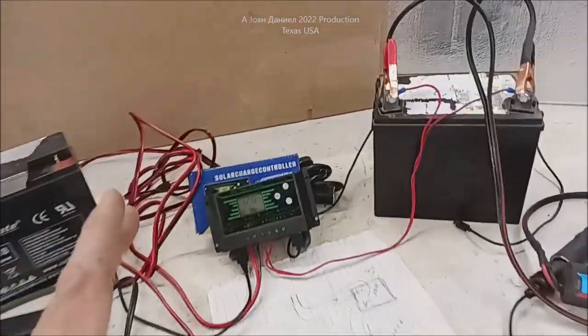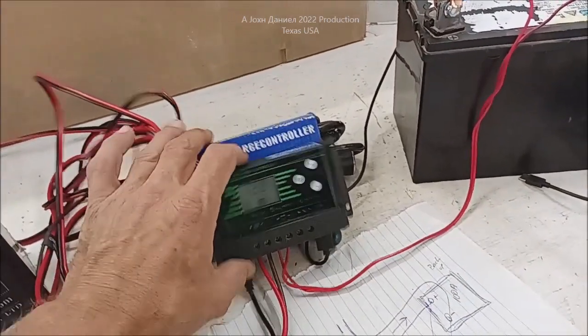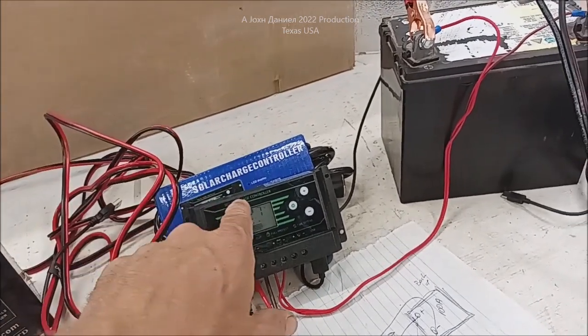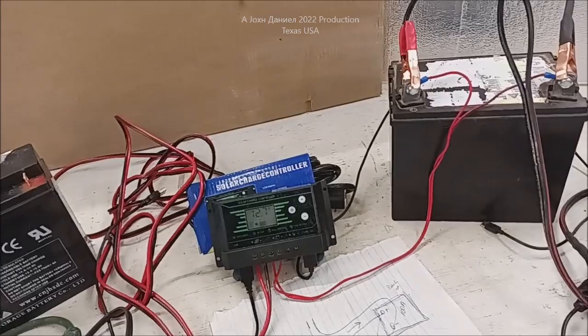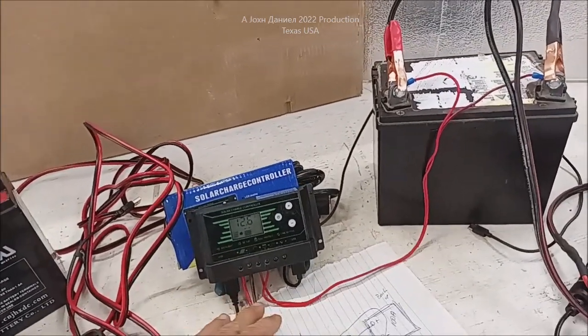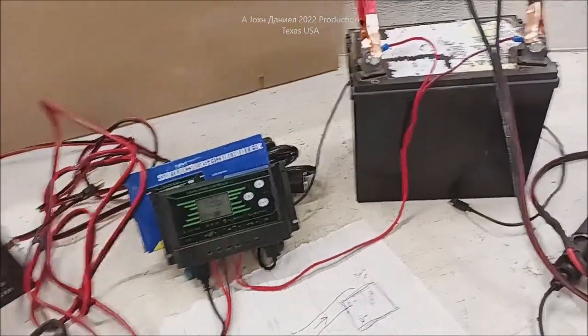Most people can afford something as simple as a $10 charge controller. Look below the video, I'll put a link to these. They're really cheap, really durable, and you get them at AliExpress. It's a little controller that'll do everything you need it to do without a lot of hassles, and it has USB ports where you can charge phones, tablets, and even your computer.